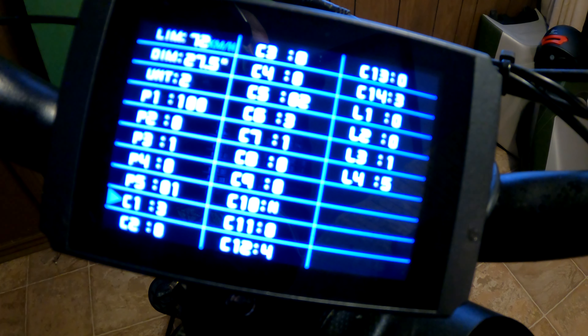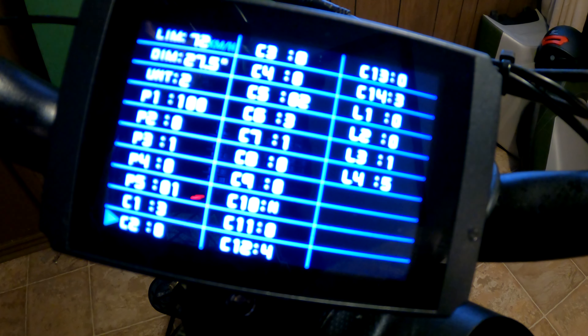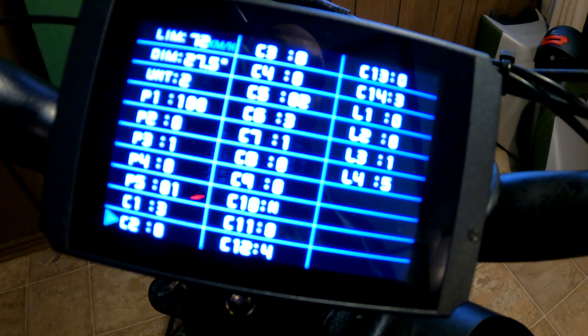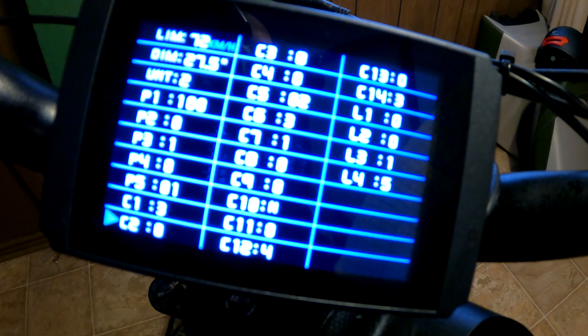C1 is pedal assist parameter settings — I left that at three. C2 relates back to motor phasing, and we really don't have to worry about that with this. That's for more of your custom big builds and everything, so I just left it nicely at zero and don't have to worry about that one whatsoever.